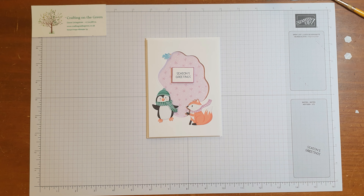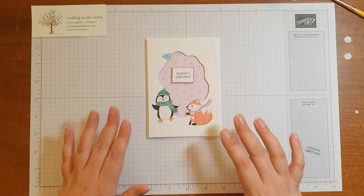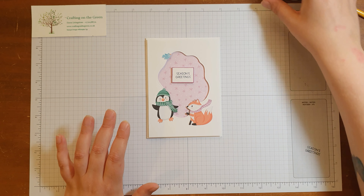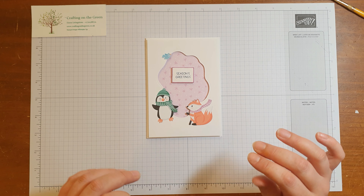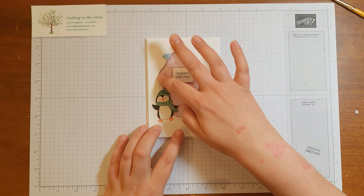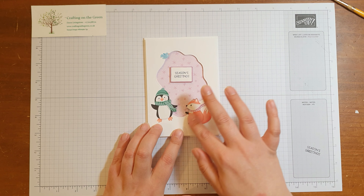This is using the Penguin Place stamp set and the Penguin Playmate DSP that came free in the Sale-A-Bration. It's also using the Layering Dioramas dies just to cut out this really cute diorama.